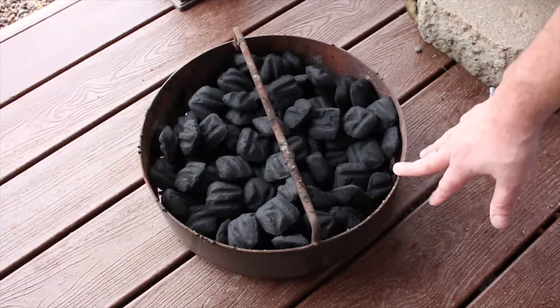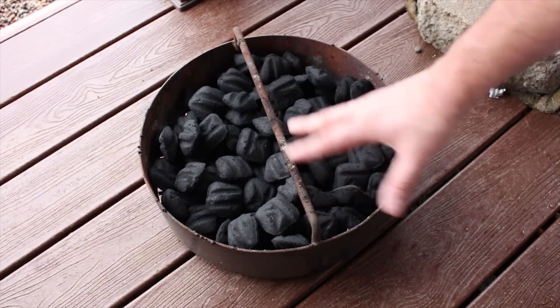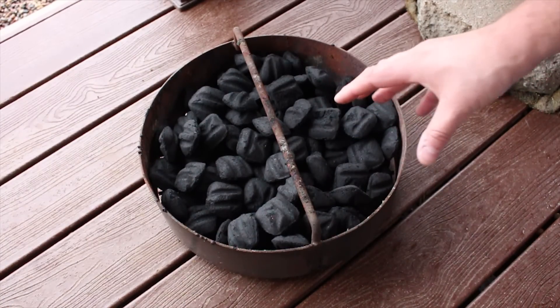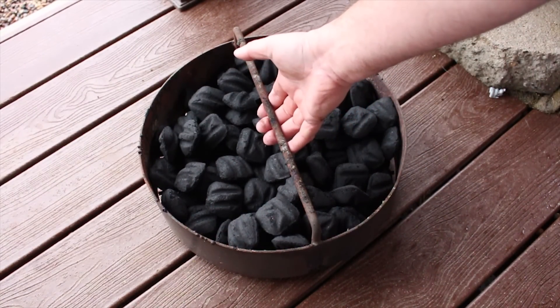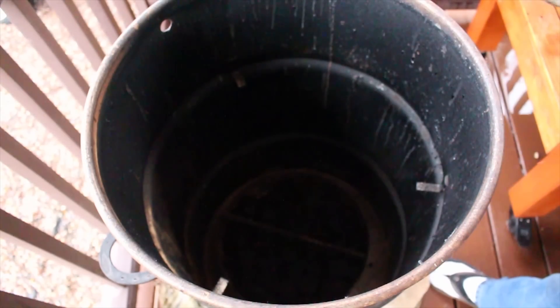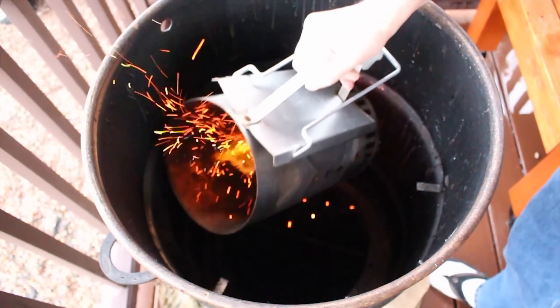I got the pit barrel basket filled up according to the instructions. Always follow the instructions on the pit barrel because it's designed this way and it works great. We'll go ahead and get this loaded up into the pit barrel and I'm going to go ahead and add about 15 to 20 lit coals.